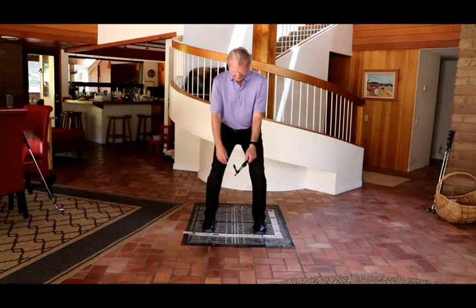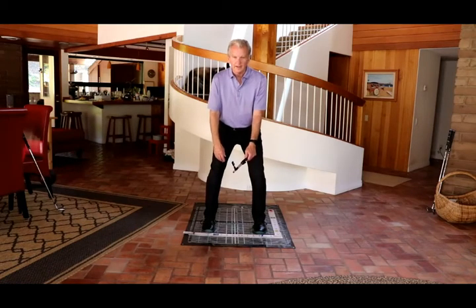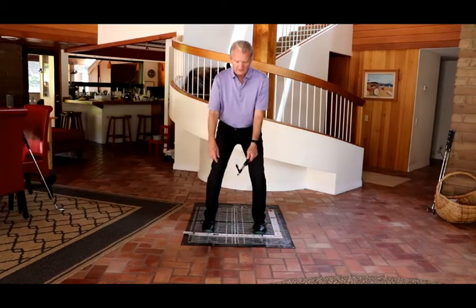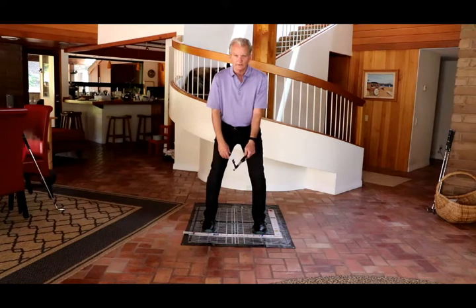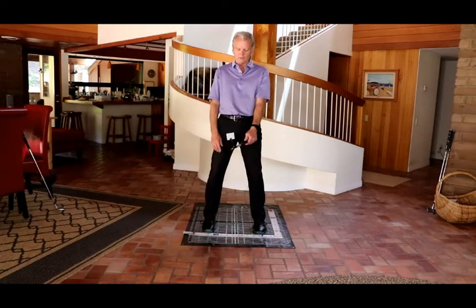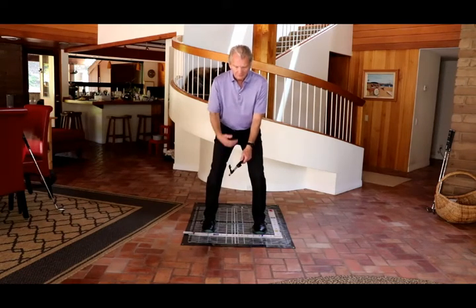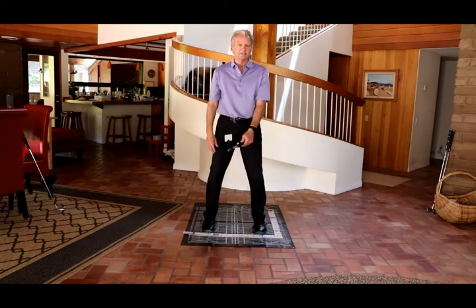Now I'm going to get into my setup and just relax. I'm on a mid-core power spot, mid-core stance width, and I look down and I see both sides of the card. I stand up, I see both sides of the card. So when I go into my posture, I should see both sides of the card. If I get a little too much spine angle forward, now I see the right side of the card.